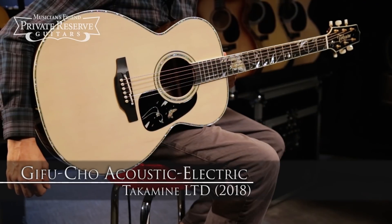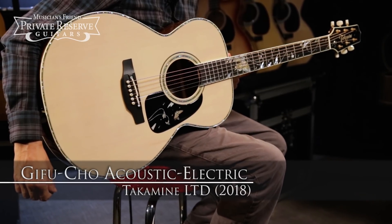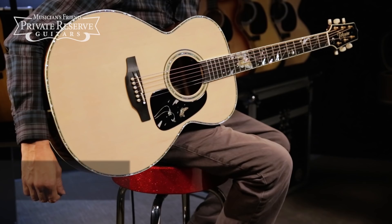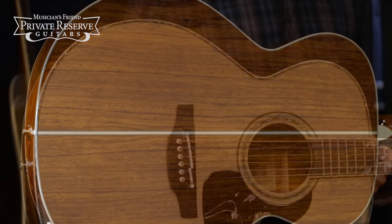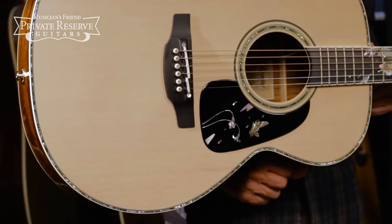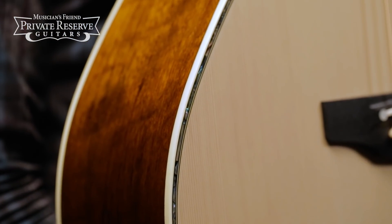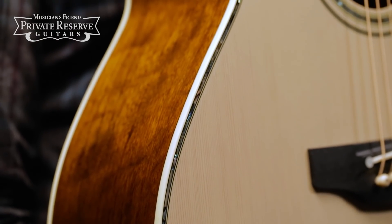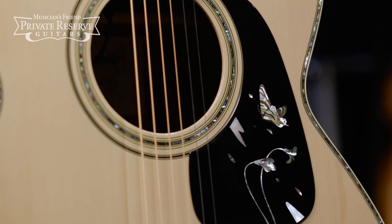This is the Takamine LTD 2018 Gifu Cho Acoustic Electric. This very special instrument starts off with ovangkol back and sides, solid cedar top with a cool antique whitewash treatment, scalloped X-bracing, ivory binding, abalone top inlay and rosette, as well as abalone butterflies and flowers inlaid on the pickguard.